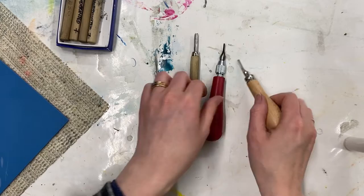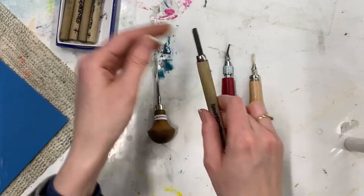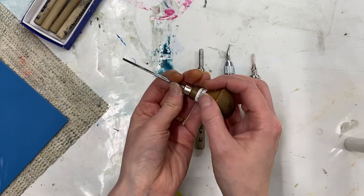Hi everyone, I'm Holly from Home Printed and here are a few tips about how to hold lino cut tools. There are lots of different types of lino cut tools and we've looked at them in other videos. You can get some that have removable interchangeable blades, some pencil style tools like the ones that come in this set, and some tools with a mushroom handle. But you hold them all in a very similar way.